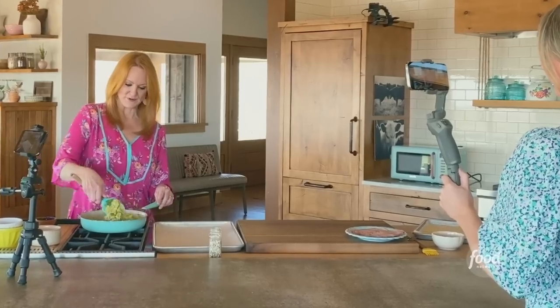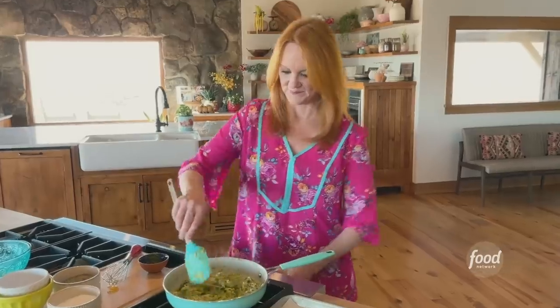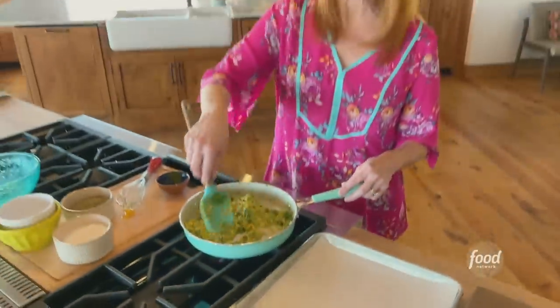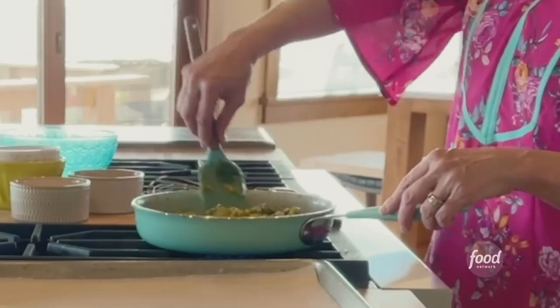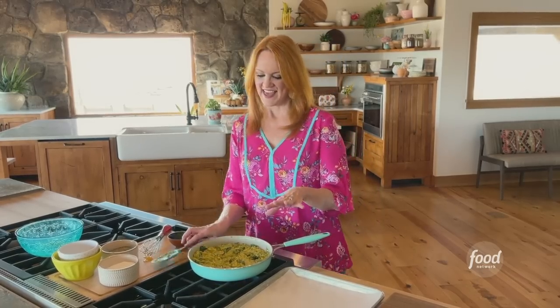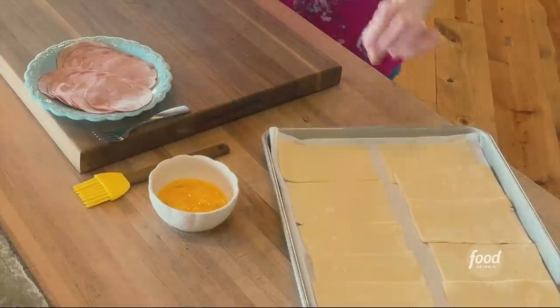These eggs are pretty much done. As green as green can be, as cheesy as cheesy can be. I'm just getting them into a single layer, I'll turn off the heat, and now I'm going to build the pockets.